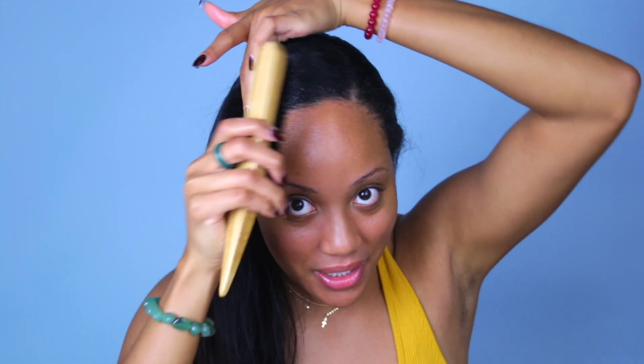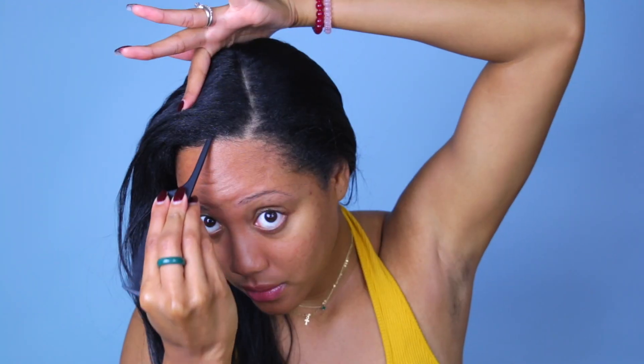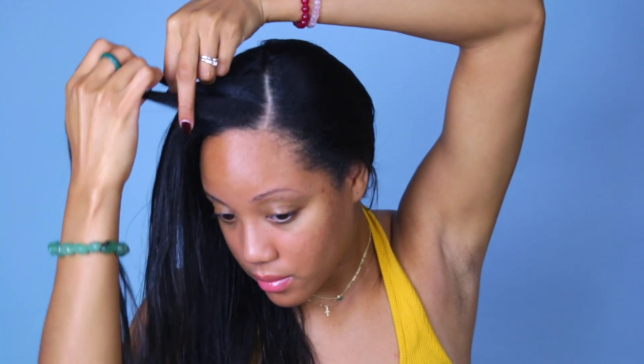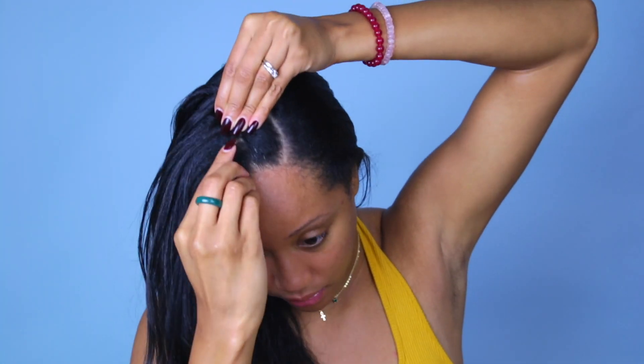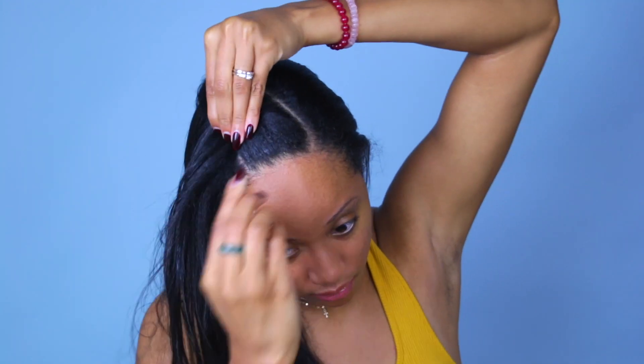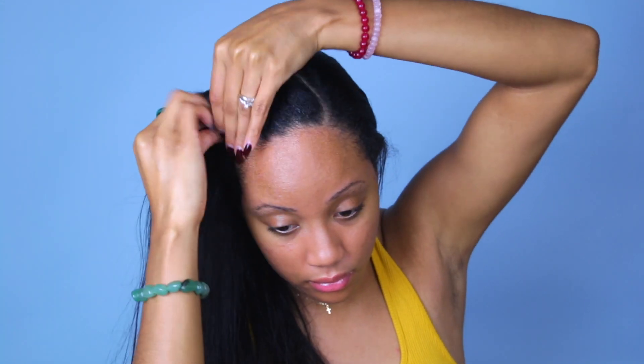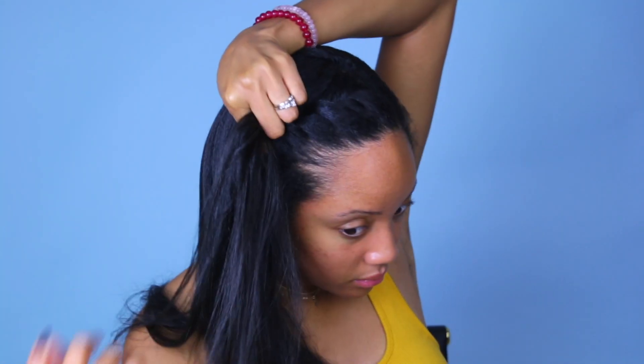I'm going to take some gel and put it on my edges. Edge control will most likely work best because it doesn't have a high water content, but gel was all that I had, so just use what you got. Then I'm going to take this really cute edge brush — I'll link it in the description box for you guys. Next we're going to flat twist. The way I'm flat twisting is actually away from my face; I find that makes the style look better. When you flat twist forward with straight hair, it doesn't really flow very well. I have a video on how to flat twist — it's very old but same method. You basically twist two strands of hair to your scalp.